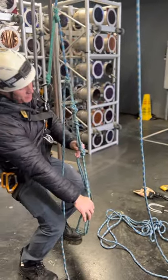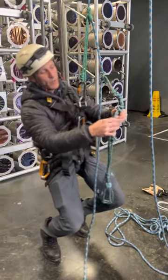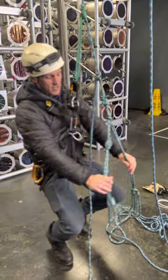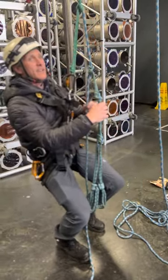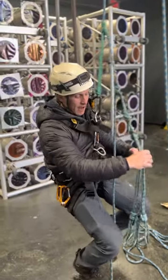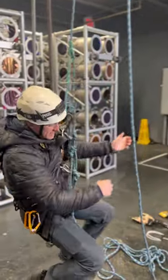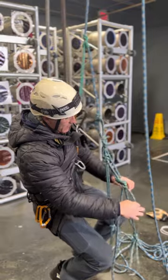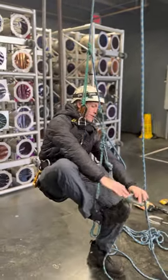Nate has his setup where he's tied his medium prussic onto his long one so that his foot loops stay at the same point. You can also tie these onto the line individually, one at a time. To operate the system, you get your chest harness on, sit down into it, get your legs to a comfortable point, and then put your foot loops on.